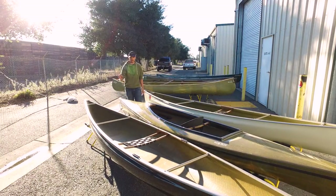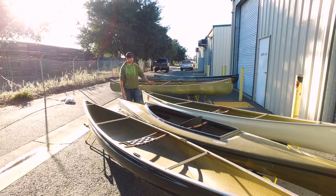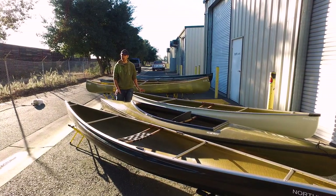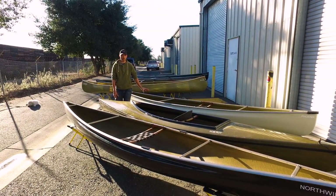So those are the three layups: Black Light, Starlight, and White Gold. The tandems from North Star — White Gold boats are generally special orders in the fall only. Most of the tandems, they only focus on making Starlight and Black Light, and then you will come across a little bit more White Gold in the solos.